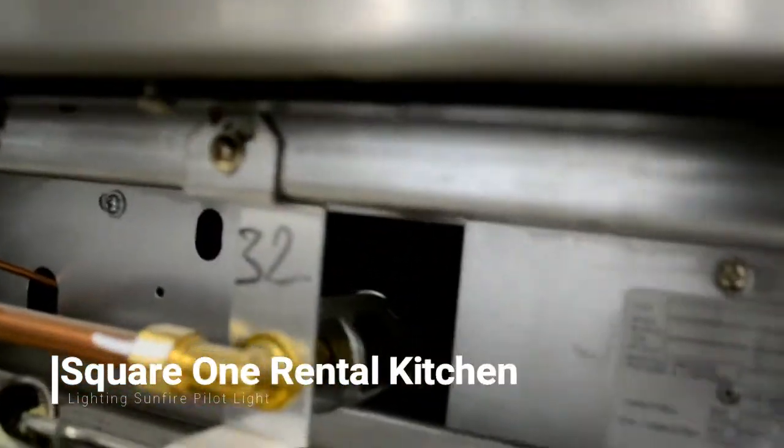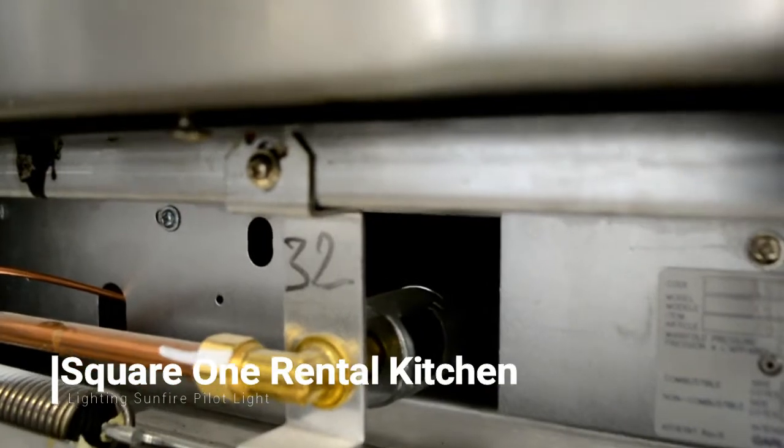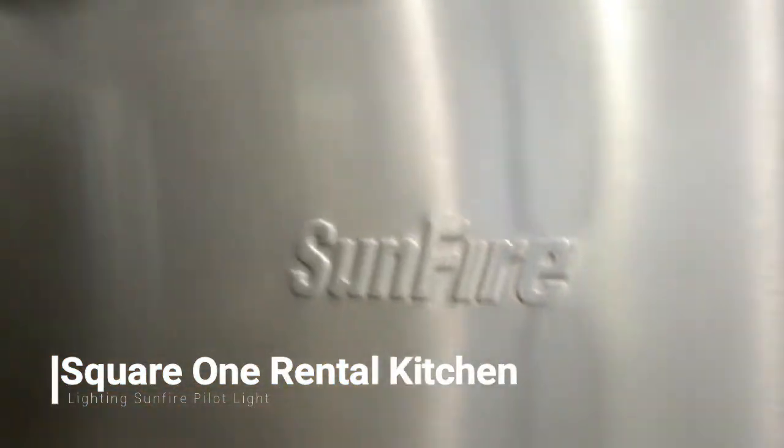If you peek underneath the oven, you will see where that pipe bends in — there is no blue flame, and indeed the pilot light is out.